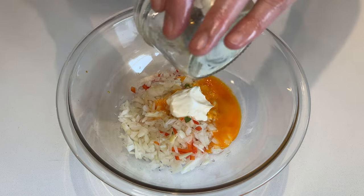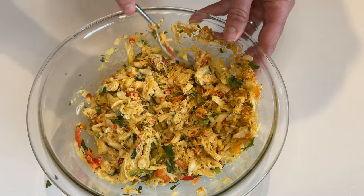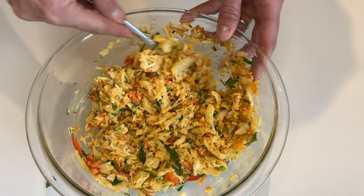Combine your minced veggies with egg, mayonnaise, breadcrumbs, and curry powder. Add a pinch of salt and pepper, then gently fold in your crab meat, being careful not to break up all the chunks of meat.